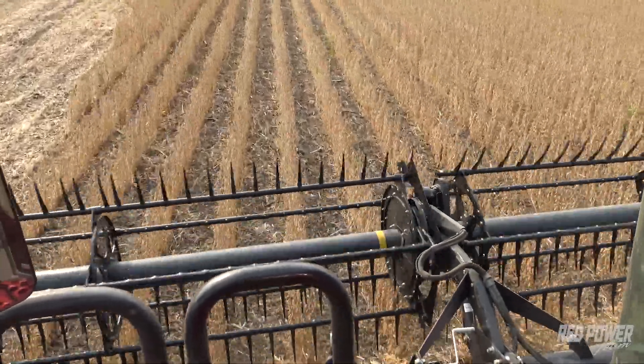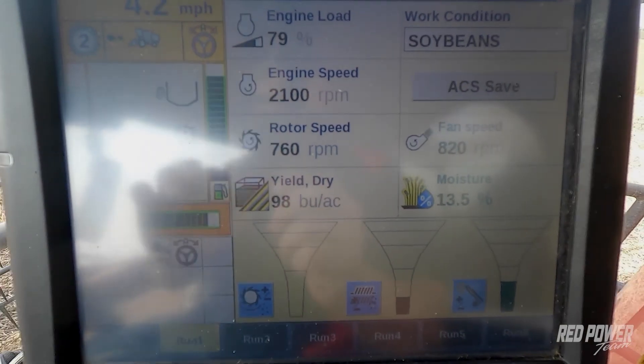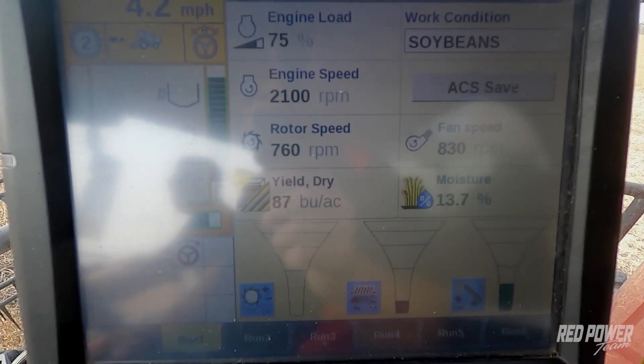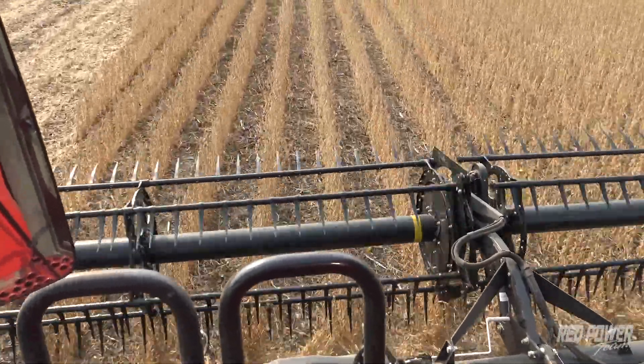On your run screen you should have an instant moisture readout, and on that instant moisture readout you should see that moisture change and vary as the varying conditions across your field. Be sure that your moisture is varying and it isn't staying at a static reading as you're combining to do this calibration.